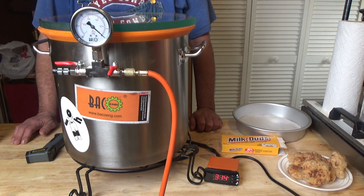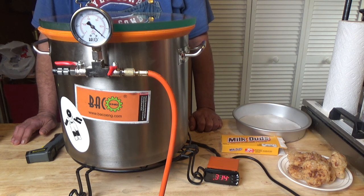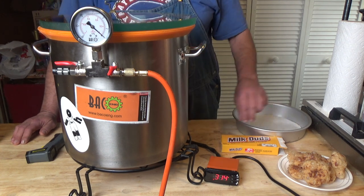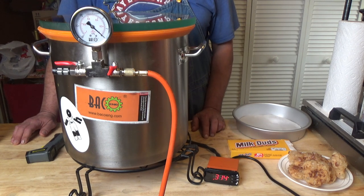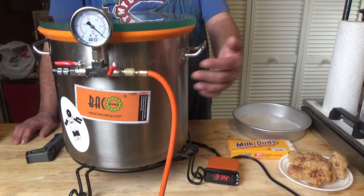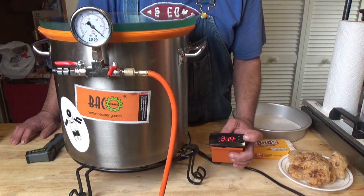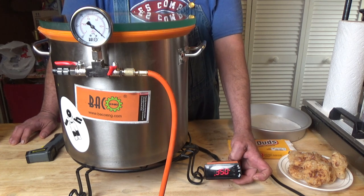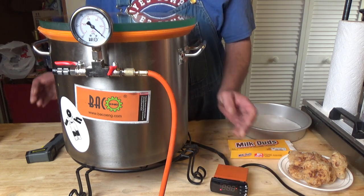Hello, everyone. Today we are going to do another addition to my puff candy without a freeze dryer, and today I want to do some milk duds. I've got my vacuum chamber set to 350 degrees and it's preheated the chamber.